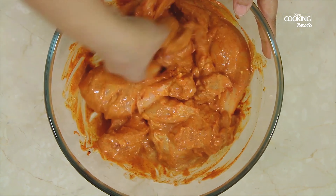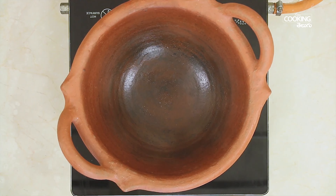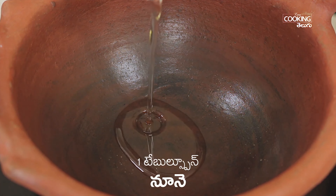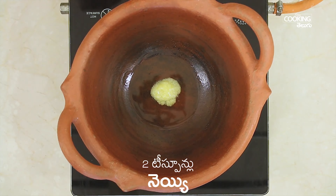Let's make the chicken. 1 cup of peru, 1 teaspoon of salt, 1 tablespoon of Kashmiri. 1 teaspoon of masala, 1 teaspoon of salt, 2 teaspoons of salt, 1 teaspoon of salt. This is the chicken.